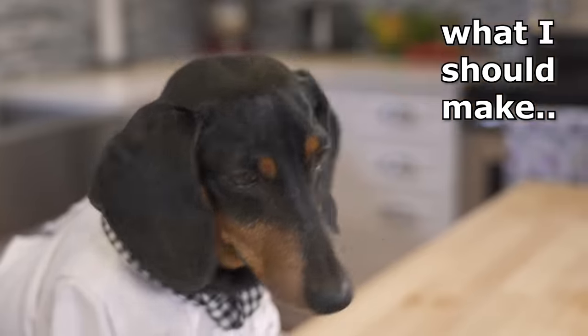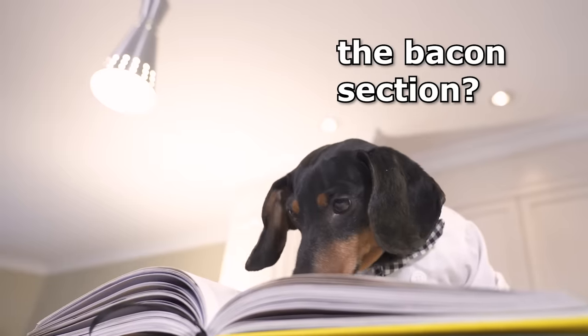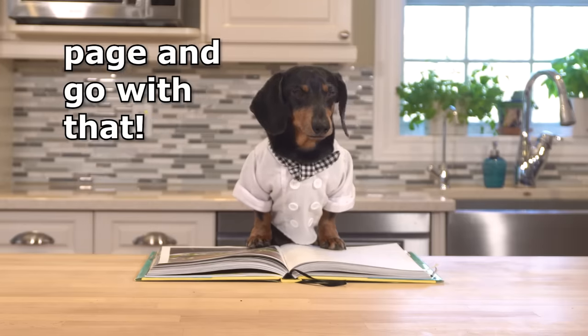Now, let's look at what I should make. Hmm. Where the heck is the bacon section? What kind of superfoods book is this? This is just a bunch of vegetarian crap. I'm just going to flip to the next page and go with that.